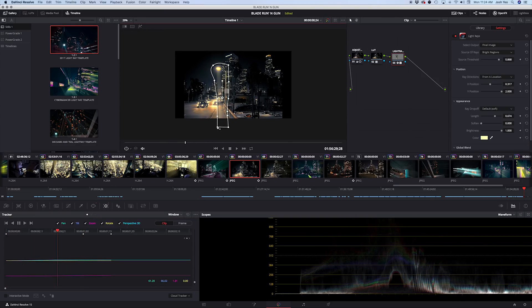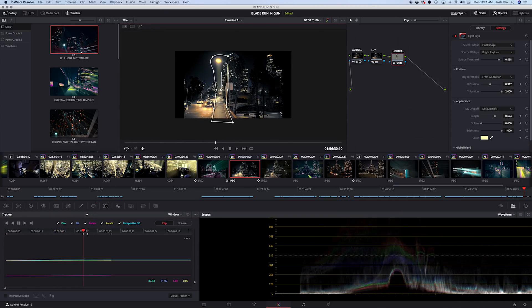Wow. It started going a little overboard towards the end with light rays sticking out everywhere. There are a couple of tools we can use to be more judicious about where the light rays come from — it involves adding masks and then tracking, which is definitely an episode in itself. So if there's a lot of feedback from this one, I will do a Part Two.